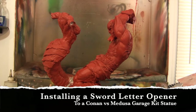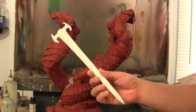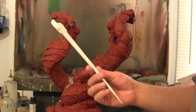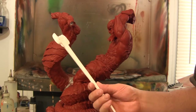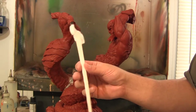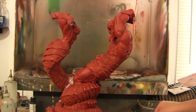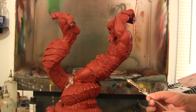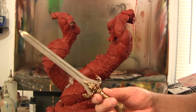Hey guys, welcome back to Vince Fale Customs. Today I'm sharing a work-in-progress series of installing a sword letter opener into this Conan vs Medusa statue I'm working on. This is the sword it came with — beautiful looking sculpt — but painting it to look like metal takes a lot of work, and being resin it could be easily snapped. The client had one of these letter opener Conan swords, and it's going to work out great.